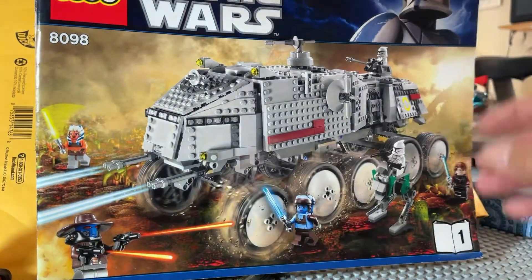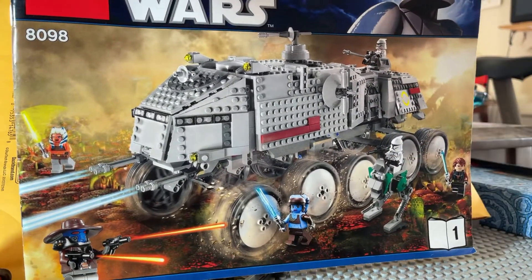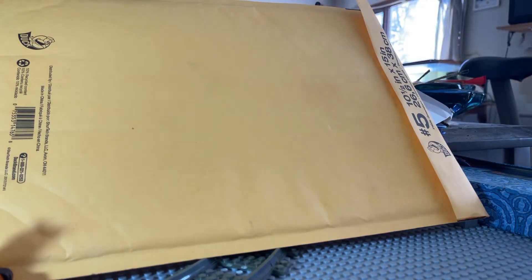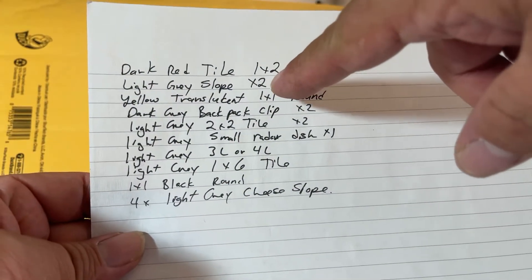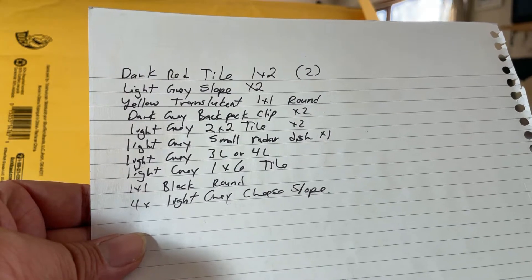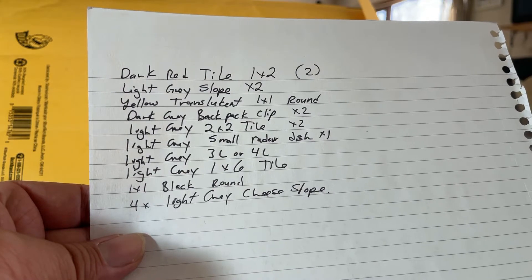This one came off of eBay. It does have both instruction booklets, but it didn't come with any of the figures. It did have the builds, but it is missing a large number of parts. The missing parts include two 1x2 dark red tiles, a light gray slope, translucent dark gray back clips, light gray cheese slopes, round studs, a 3L or possibly 4L bar, a small radar dish, and multiple tiles throughout the build.